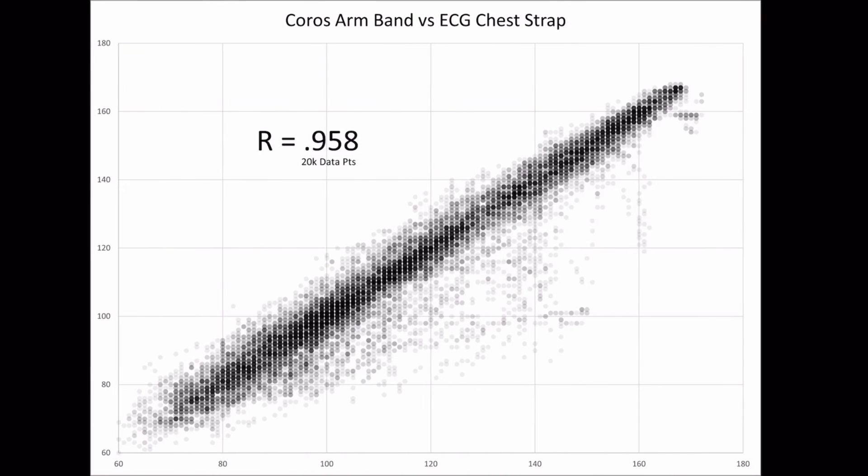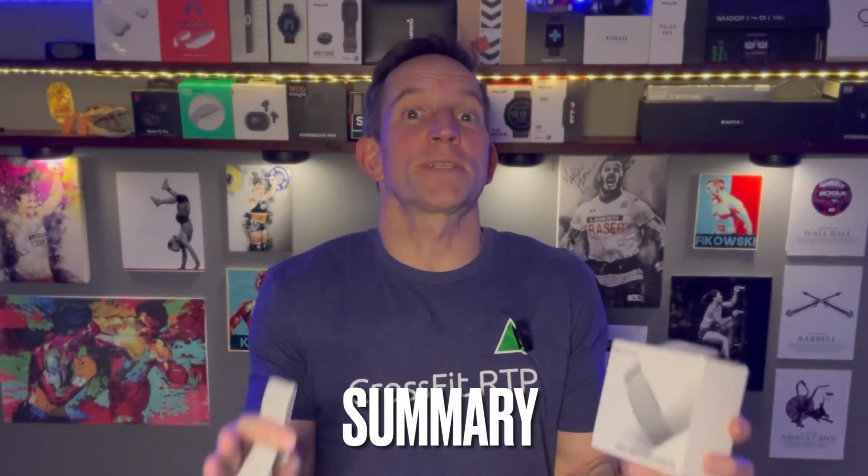The Coros heart rate monitor armband is a superior device — not just in heart rate accuracy, but in functionality as well. Stepping back from everything: it's an awesome design, probably the best of any heart rate monitor I've tested to date. It functions superbly, it's comfortable, it doesn't get in the way, it's easy, it has super long battery life, and on top of it all, it's highly accurate for the most intense workouts.